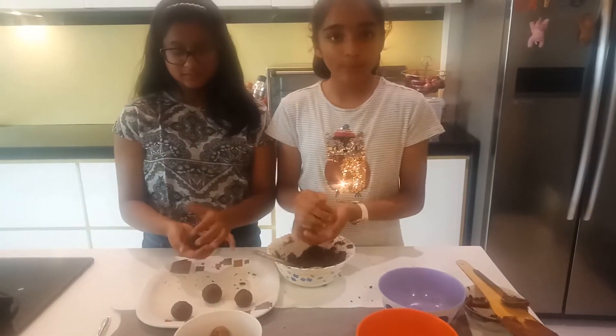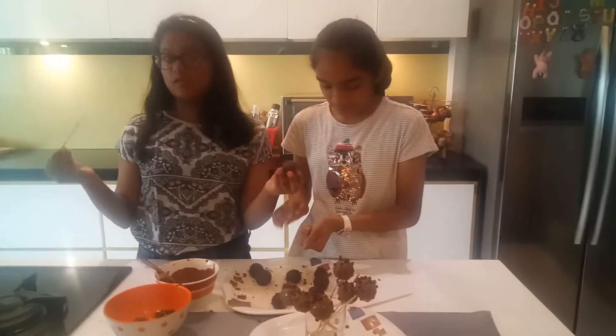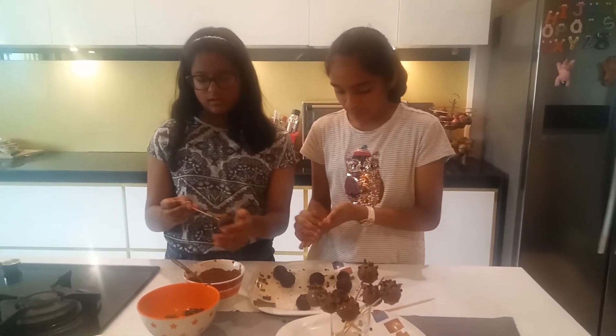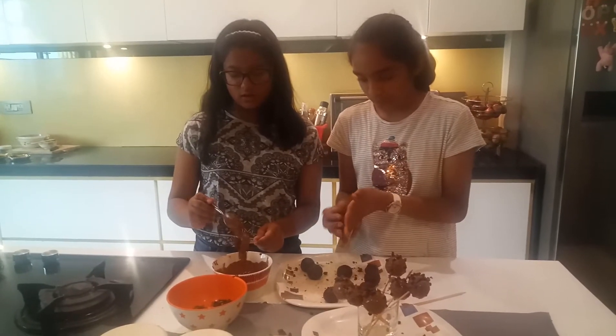We will make some balls out of the mixture. We will take our pops and this wooden skewer. We will put the wooden skewer halfway into the melted chocolate, then attach it with our ball. And then we will use our melted chocolate to cover the whole pops.